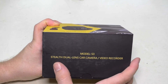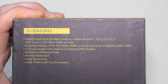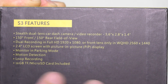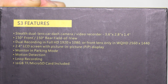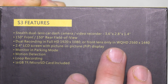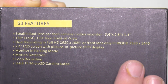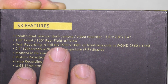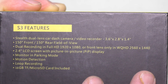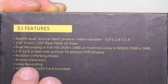In my test vehicle I was only able to use the front camera — I don't have rear windows, so there's no place to stick the rear camera. When you don't use the rear cam, this records at a different resolution. So let's look around the box first. This is the Model S3 Stealth dual lens car camera slash video recorder. On the side we have some specs you can pause to read.